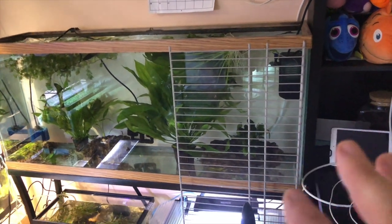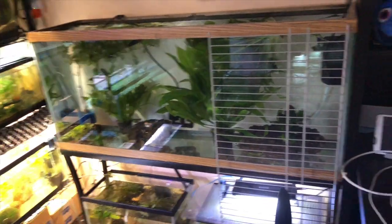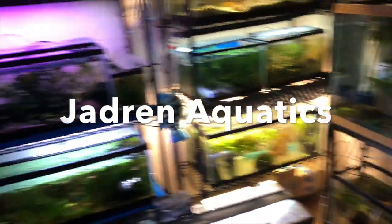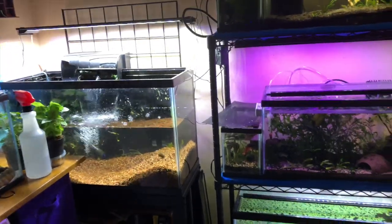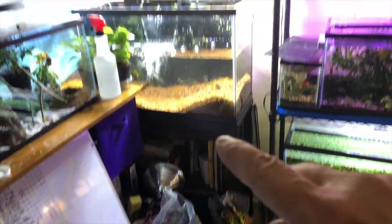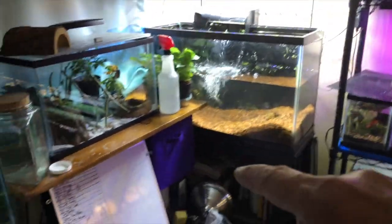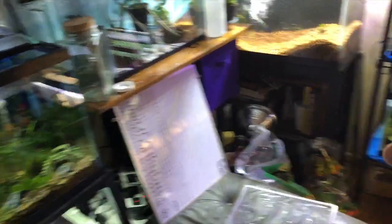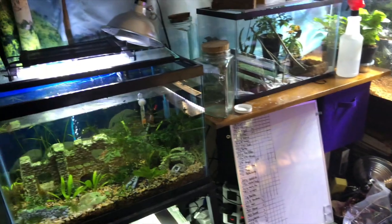So I got it cleaned out, set up with some sponge filters, and I'm adding the plants from the other tank. I'm also getting plants for a trade — some plants for stickers — and then on this wall there's going to be two 40 breeders on top of each other. And I'm not sure, the 29-gallon stand might come over somewhere.